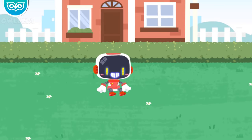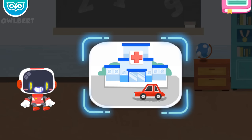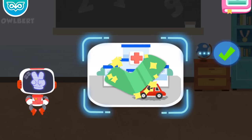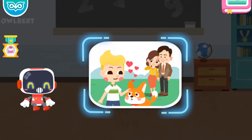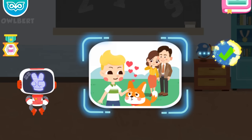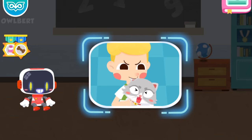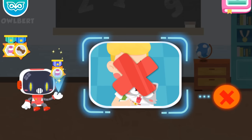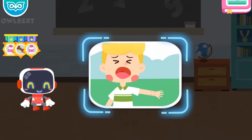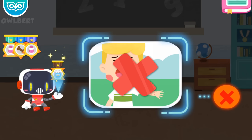After being bitten by an animal, you must go to the hospital for a rabies vaccine. Is it right to go to the hospital for a rabies vaccine injection immediately after being bitten by an animal? It's right. Congratulations on winning a badge. Is it right to touch little animals gently when playing with them? It's right. Congratulations on winning a badge. Is it right or wrong to fight back after being bitten by an animal? It's wrong. Congratulations on winning a badge. Is it right to hide the dog bite from mom? It's wrong. Congratulations on winning a badge.